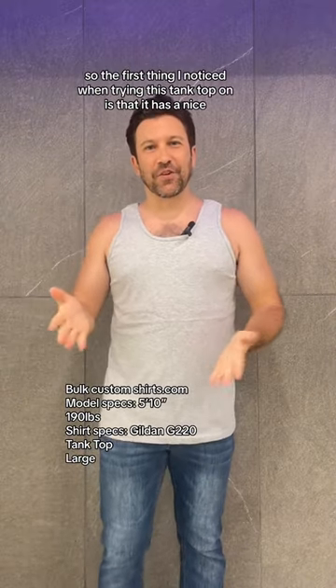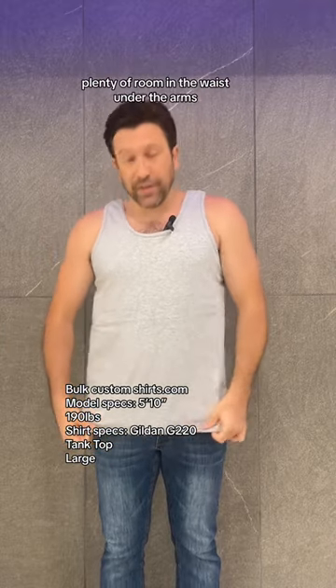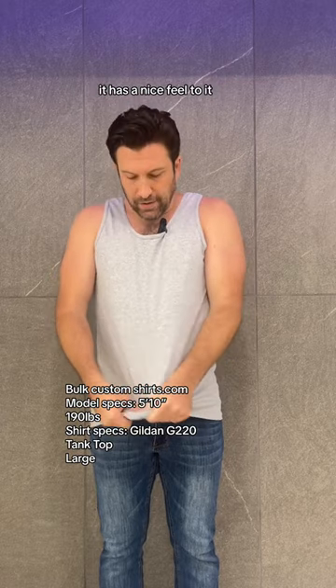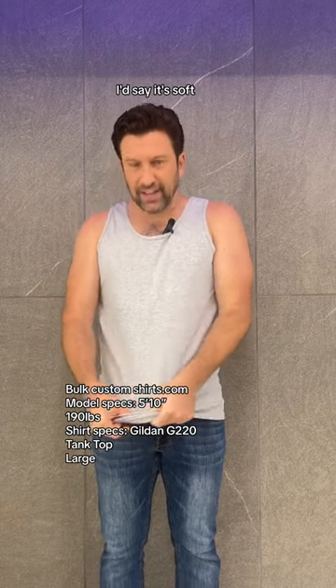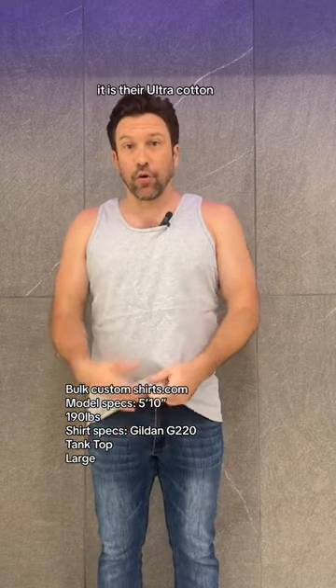The first thing I noticed when trying this tank top on is that it has a nice classic fit to it. Plenty of room in the waist and under the arms. As far as the feel goes, it has a nice feel to it. I'd say it's soft, but not the softest in the world, if I'm being honest. It is their Ultra Cotton.